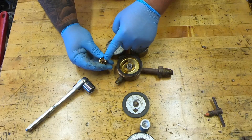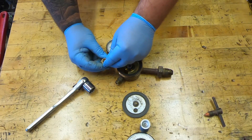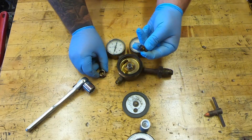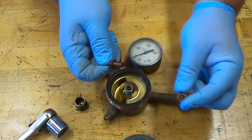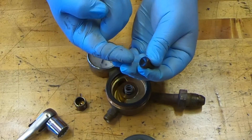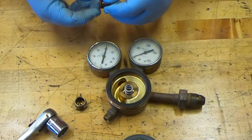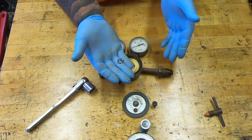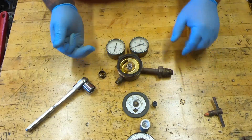Now that this is removed, we're going to be replacing this inside piece here — it should just pull straight out. Once this is out, you have this little centering piece, as well as this needle here, which should just pull out. Make sure you keep track of all these small parts because once they hit the garage floor they are extremely hard to find.